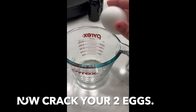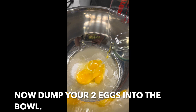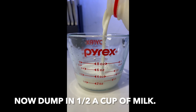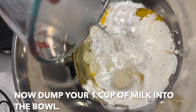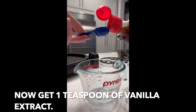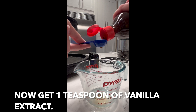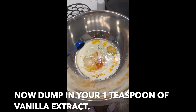Crack your two eggs and put them into the bowl. Add in half a cup of milk. Now get one teaspoon of vanilla extract and dump it in.